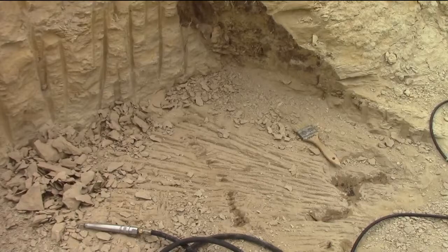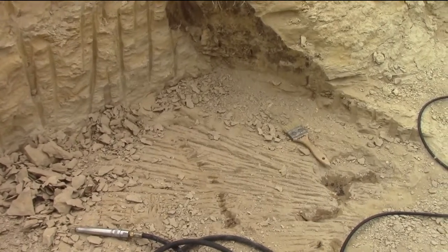We went back a ways further and the vertebrae stopped. We were hoping we'd get a tail. There's a nice big operculum — one of the bones that supports the gills — and a lot of skull bits, some ribs, and some spines, and it stopped right before it hit the tail, which is kind of a disappointment, but that also means we're done digging.